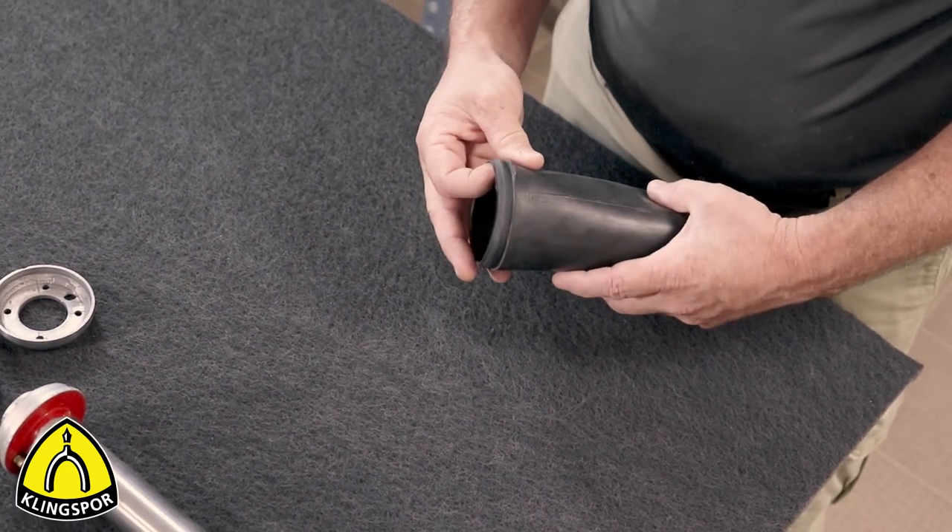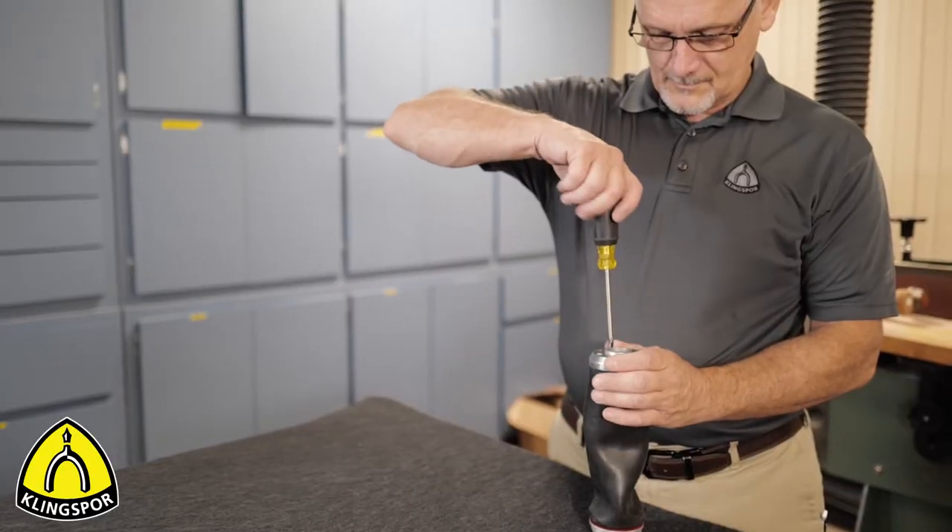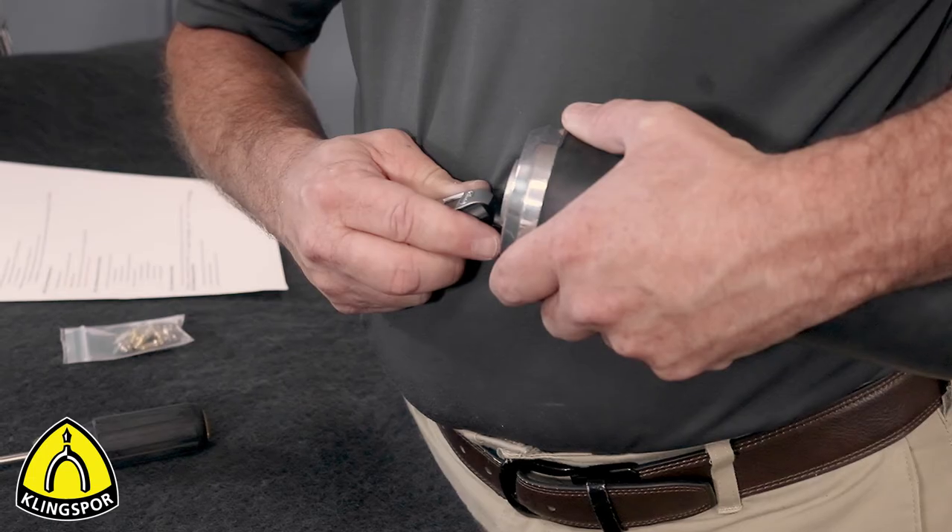Once you are satisfied that you have located and repaired any issues, reassemble the drum and test it for air retention.